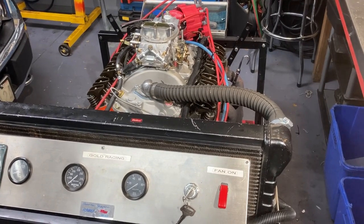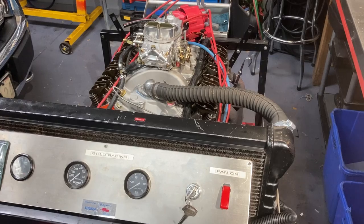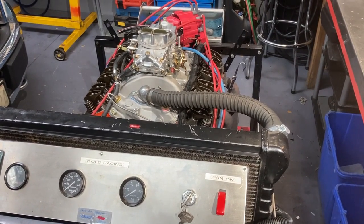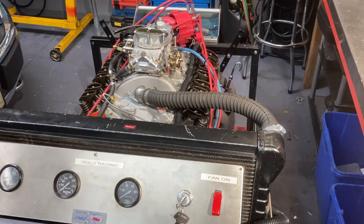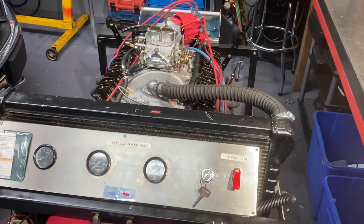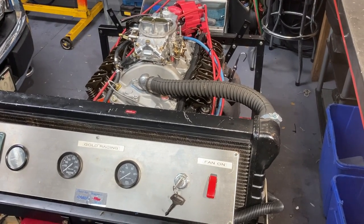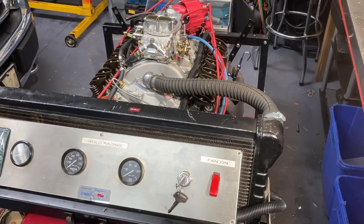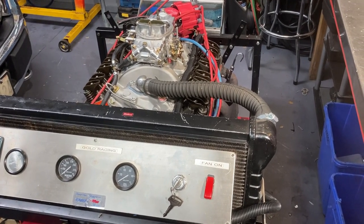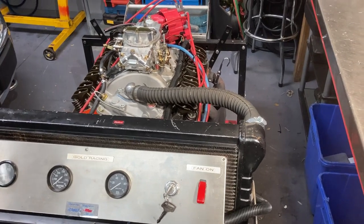Today I would have had to, after the original break-in, dump all the break-in oil and install more break-in oil for the dyno. That first fill of oil is just good for the initial break-in. Then reset the valves, or recheck the valves, check the oil, do the final setting of the timing, adjusting the carburetor — that sort of thing.